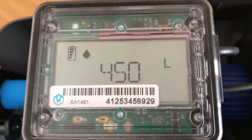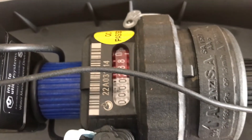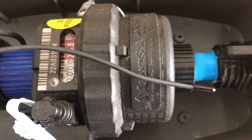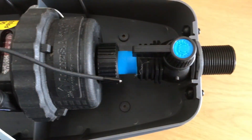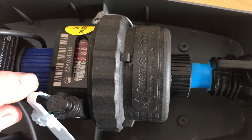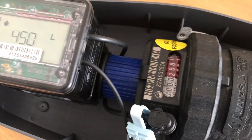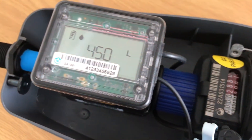This is a brand new water meter. It has 450 liters of water loaded onto it already. Inside the water meter we have an analog or manual meter along with a stopcock as well, so you have a check on the electronics with a manual meter as well.